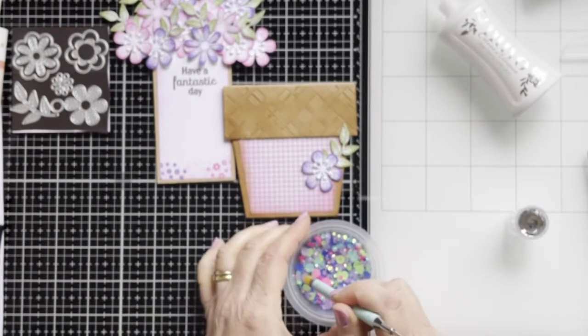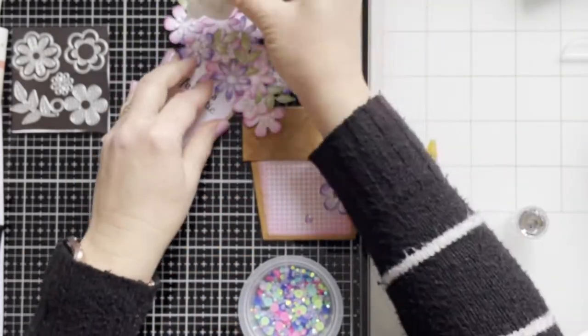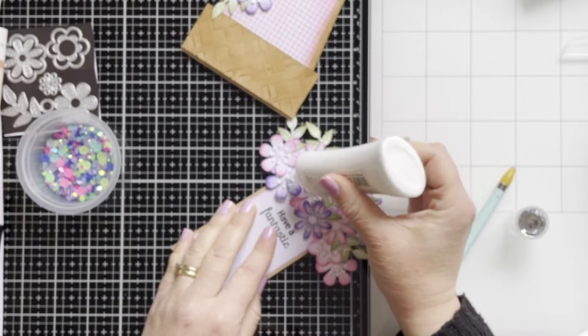Here I'm using some gemstones — pink and purple colors — and adhering them to the flowers.